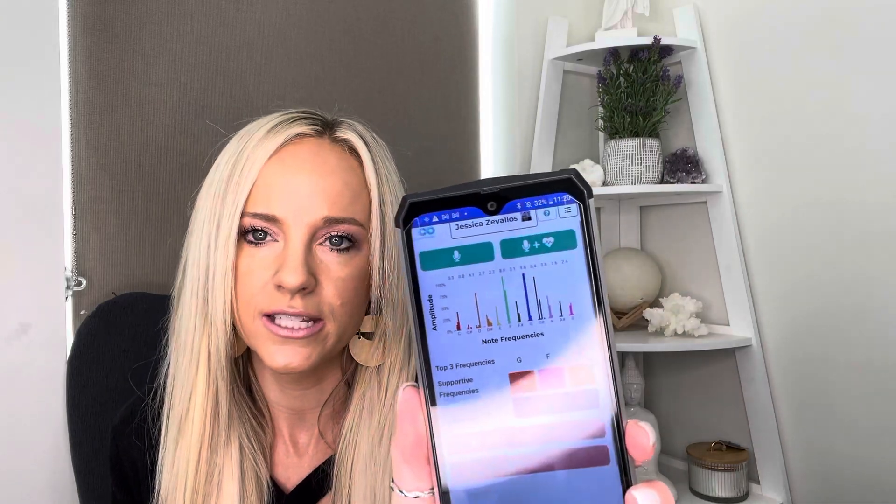By the time you watch this video, this headset may no longer even be a thing. So if you're watching this video later, just know we're advanced and we don't even need these anymore. As of today you can wear them, but you don't have to.